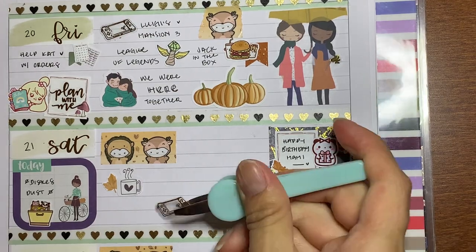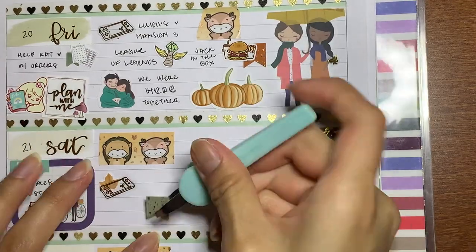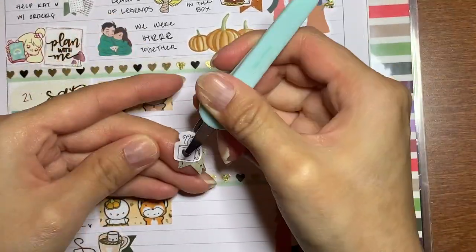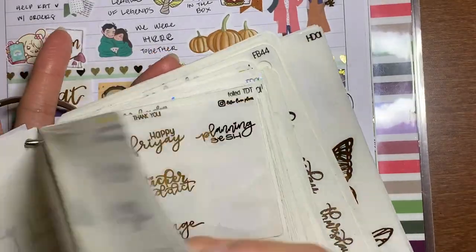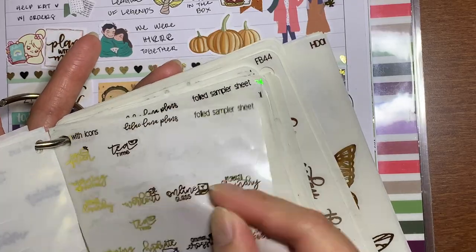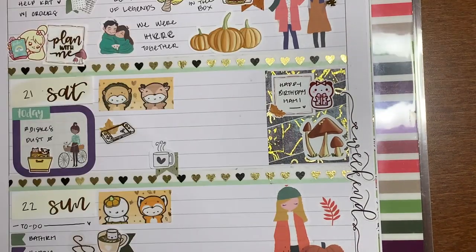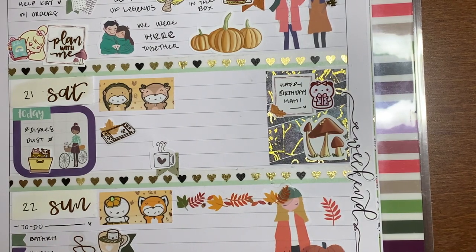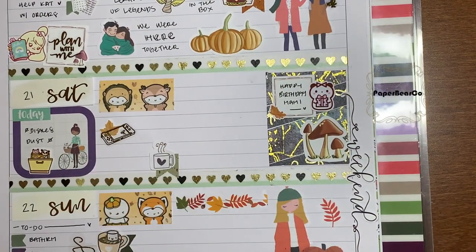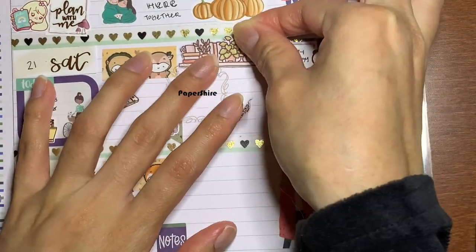I played more Luigi's Mansion and had some hot cocoa and cuddled with my fiancé in the morning. I didn't have any washi that wasn't foil to put in that area, so I brought in this Paper Shrine little half-deco to mark taking a nap. I felt like it might have been a little too much but I just wanted to fill in that space. My fiancé and I continued to watch We Were Here Together, had pasta, and binge-watched a bunch of anime we had waiting.